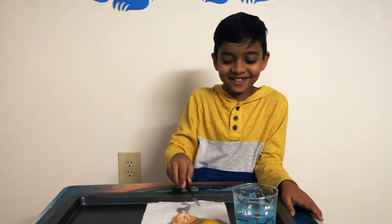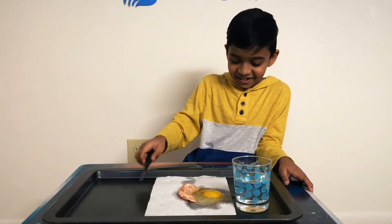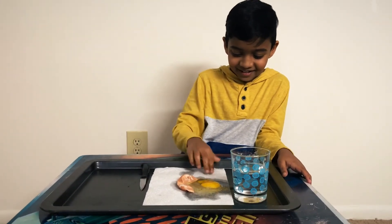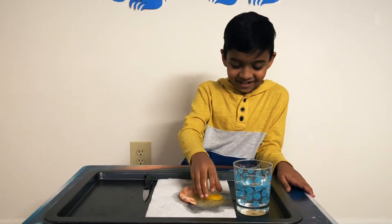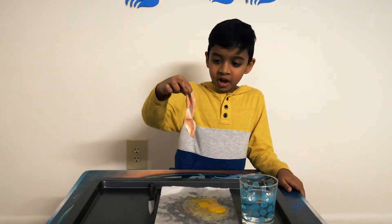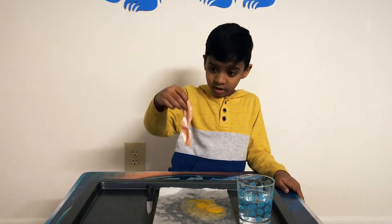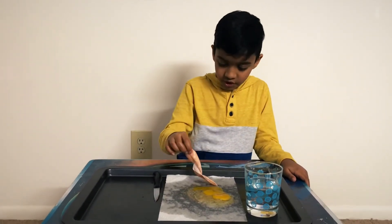Oh my god, guys, check it out — the yellow stuff is here! Oh my god. Check this out. I think this is a membrane because it's not the shell — it comes after the shell. Check it out.